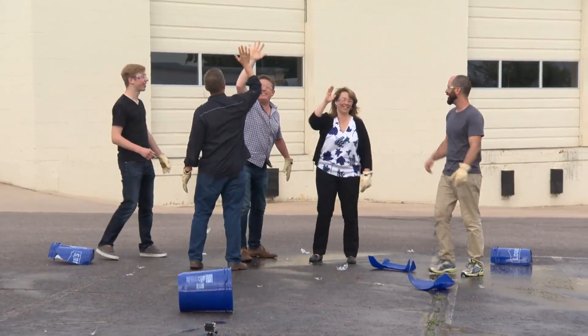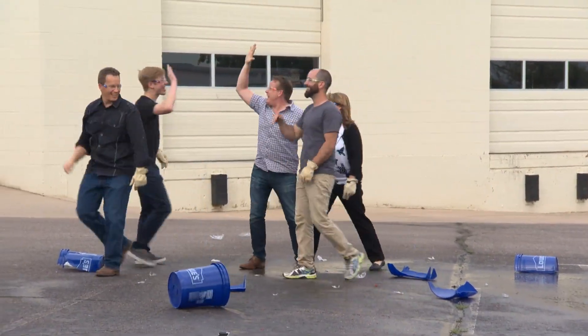High five! High five! Yes! Stick around for more DIY Psy.